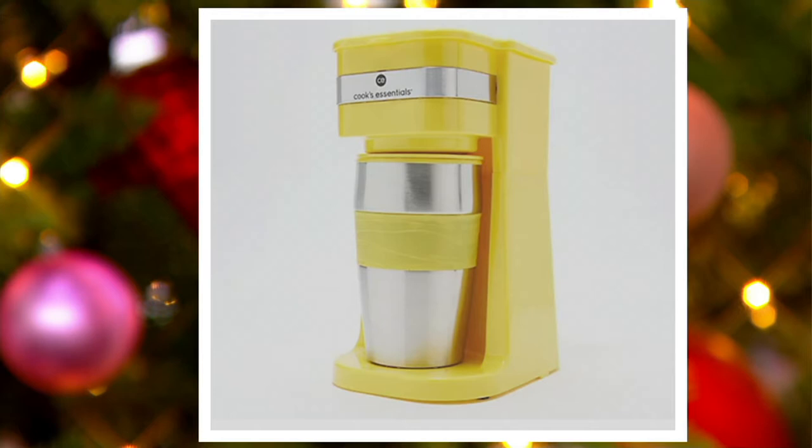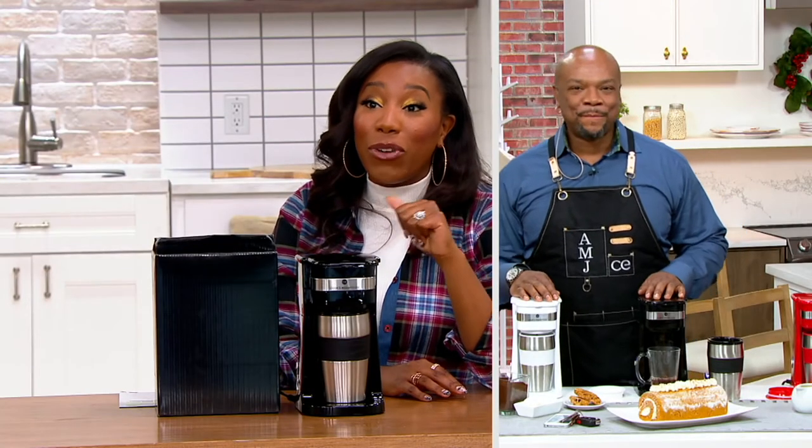Welcome Chef Aaron McCargo Jr., who brings us Cook's Essentials. Aaron, this is the perfect idea not only for anyone who loves coffee, but for anyone who loves tea, or simple syrup — really, you can use it for everything.